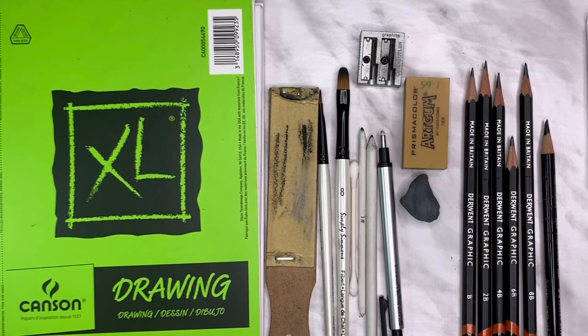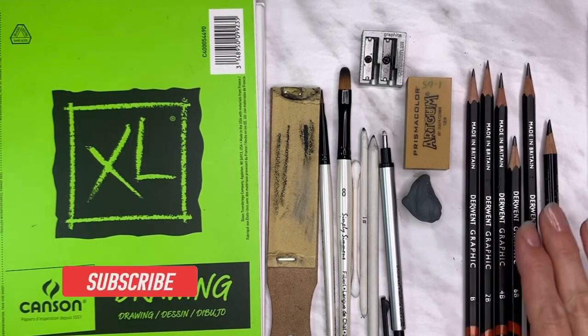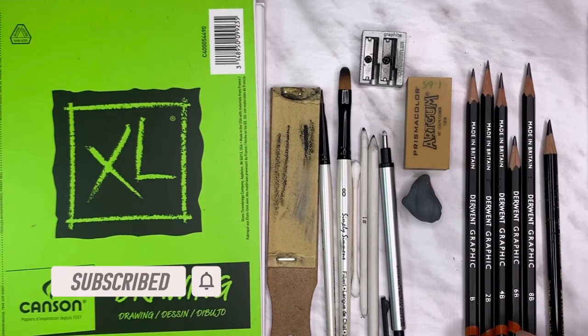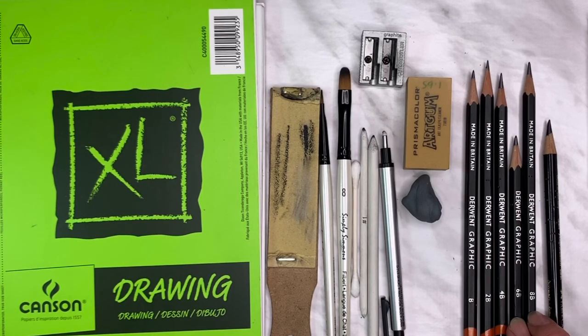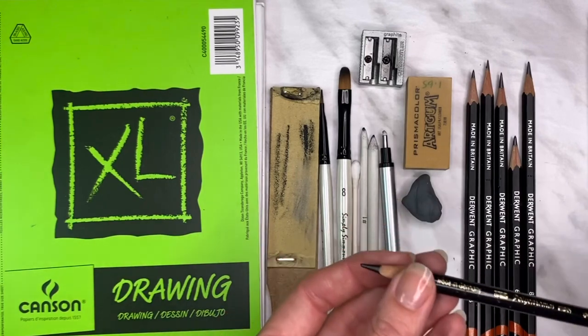For the tools I used for this eye drawing, I have a range of graphite pencils. These are from Derwent, but you don't have to have that brand — any brand will do. Just have a variety of softer and harder leads for the different values and ranges. I used a B, 2B, 4B, 6B, and 8B. You could get away with just using a B or HB for the lighter tones, 2B or 4B for the mid-tones, and 6B to 8B for the darker tones.